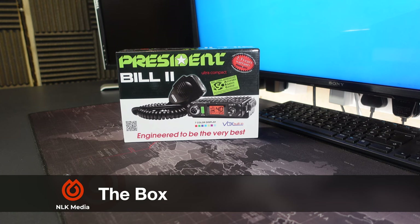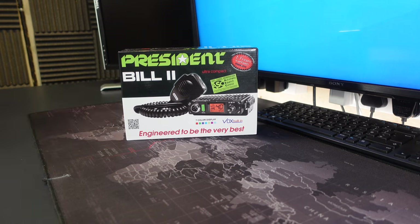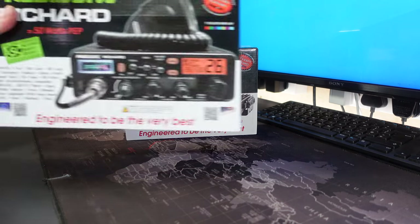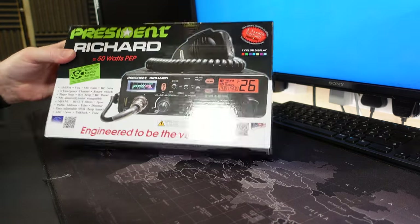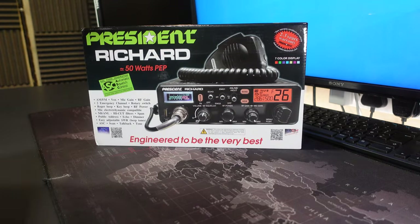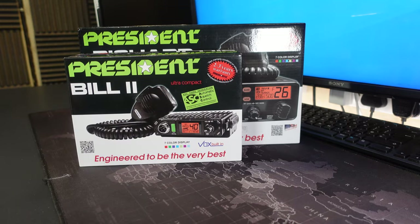Here it is, the President Bill 2, and this is a very small radio box. I know my President Richard radio so well that I now call him Dick, so give me a couple of seconds while I get my Dick out so we can compare sizes. That is a President Richard radio, which is about the normal size of a radio box. Some are a little smaller but that's generally the size they are, and you can see the size difference here with the President Bill 2.